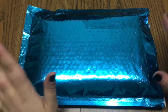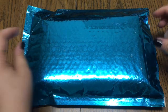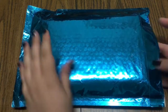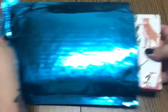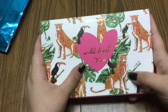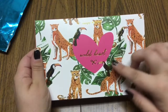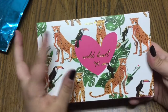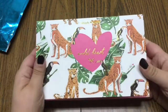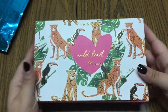Hey everyone, for today's video we are going to be looking at the Simply Gilded July box. I'm really digging this envelope, it's really really nice. This month's theme is called Wild Heart and as you can tell it's got kind of a jungle theme to it — you've got the jaguar, toucan, and the box has gold foiling.